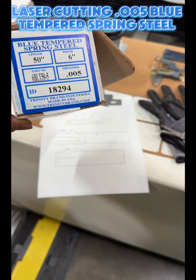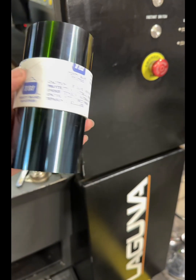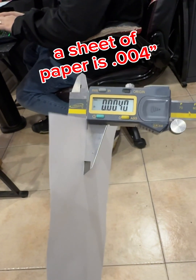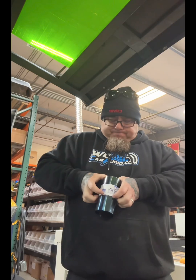Alright, here we got some .005 blue tempered spring steel — super thin, like thinner than paper. It comes coiled up in this coil that's like a razor blade.